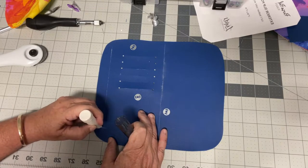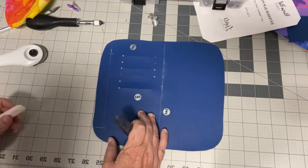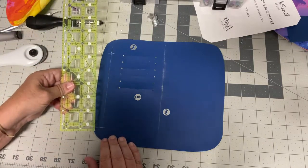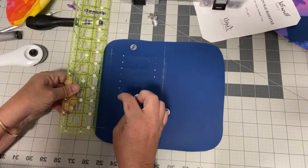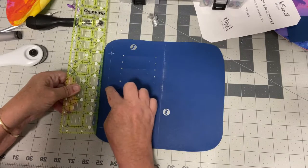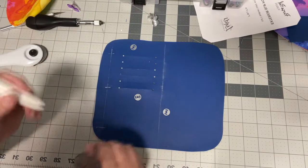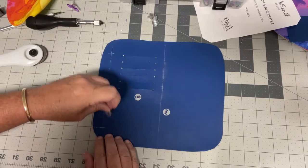I'll mark one right there, then find the halfway point. The piece measures six inches, so I'll go in three inches for the center mark. Now I've got my lines laid out for all three snap positions.